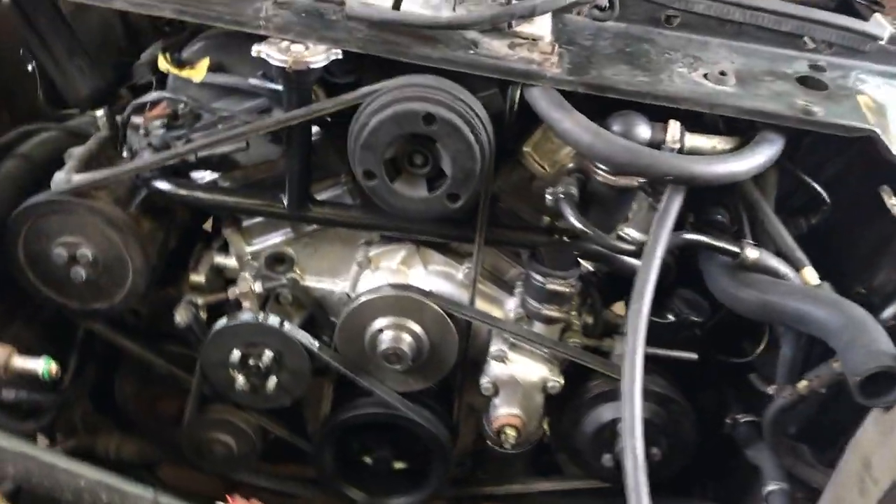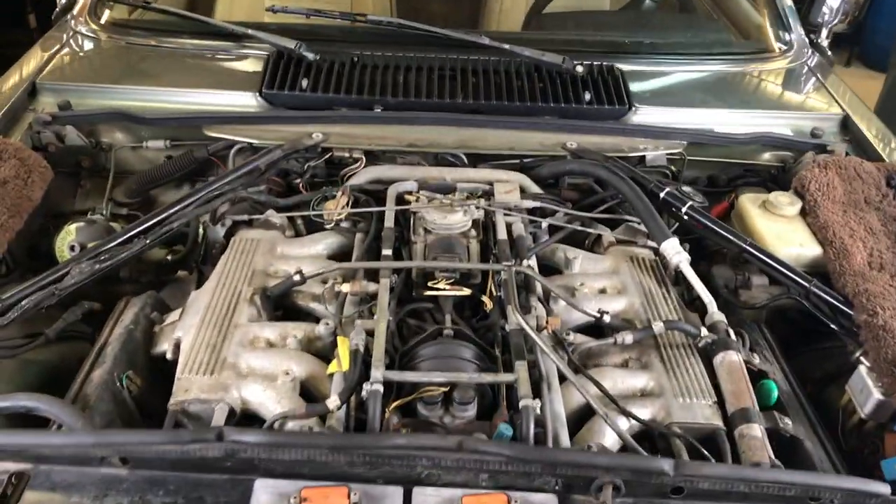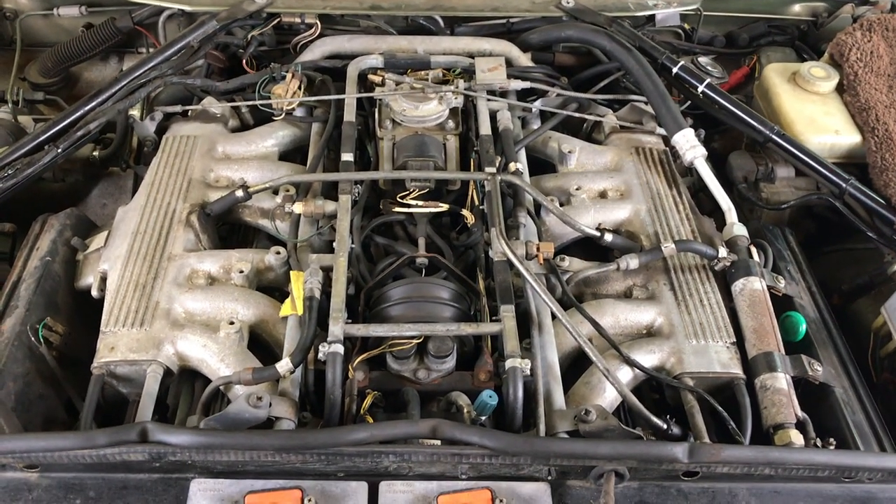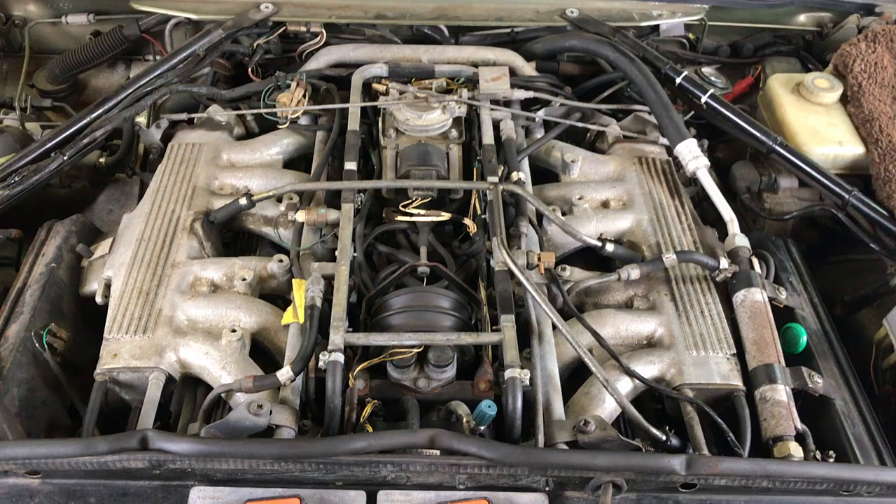Getting close to dumping coolant in it, and then it's on to doing the same sort of fuel system stuff that we did on the Texas XJS to keep from experiencing the usual engine fire. There you go.